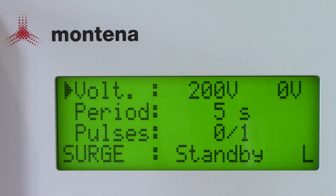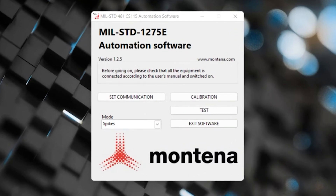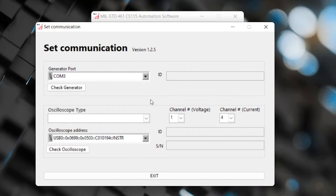Now let's connect our laptop with the USB port on the back of the generator and take a look at the testing software. Let's walk briefly through the MIL-STD-1275E automation software. For today's video we don't have our generator or oscilloscope hooked up so you will see a few errors on the screen. Just below 'set communication' is the mode selector, which allows you to choose either spikes or surges - we'll leave it on spikes. Just above that you'll see 'set communication.' Under generator port you'll see COM 3.